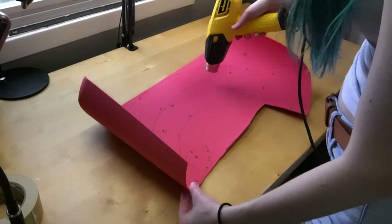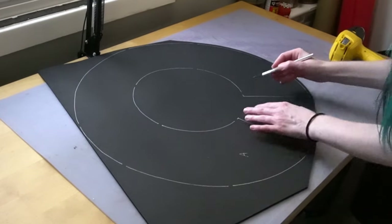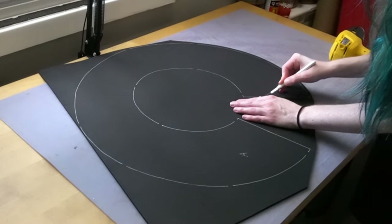Next, grab your heat gun and heat treat all of the foam. This will make it so when we go to cut them out using an exacto knife, our lines will be a lot more clean.